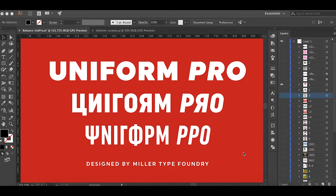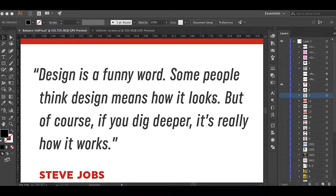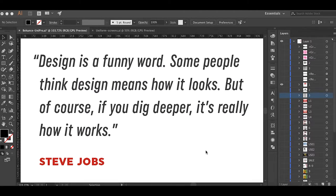So here's Uniform Pro. As you can see in the main image, Uniform Pro offers support for Cyrillic languages as well as Greek, and not only does it offer traditional Roman upright style but also has italics included, which is something that Uniform did not have. I'd like to start off with a quote by Steve Jobs: 'Design is a funny word. Some people think design means how it looks, but if you dig deeper it's really how it works.' As a designer, people use fonts and think they're supposed to just look pretty, but design is really about making things functional so they accomplish a job. If a font isn't legible, it doesn't matter how pretty it looks — it's useless.